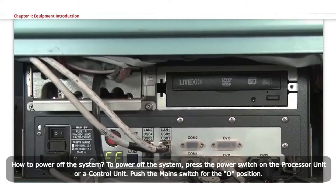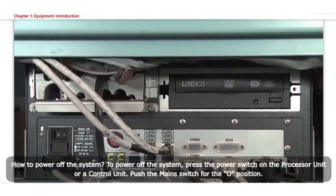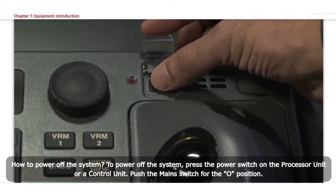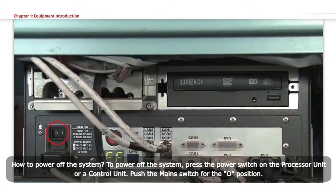How to power off the system: To power off the system, press the power switch on the processor unit or a control unit. Then push the main switch to the O position.